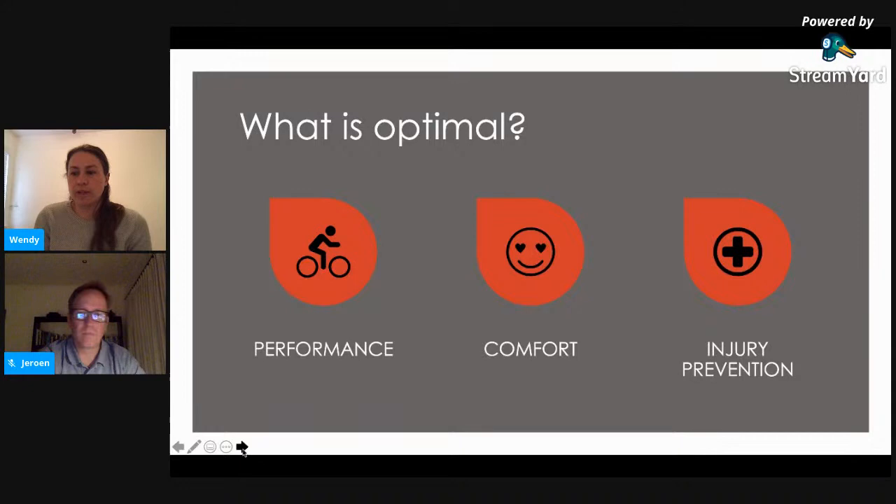Another thing to remember, particularly with time trial, is that it's not always 'lower is better.' That used to be the thinking — the lower you get, the more optimal and aerodynamic you are. But the important thing is, can they sustain that position comfortably over the duration of the time trial? If they can't, they're going to start losing performance because they're shifting to find a comfortable position. It really is a trade-off that we need to arrive at when it comes to their bike fit.